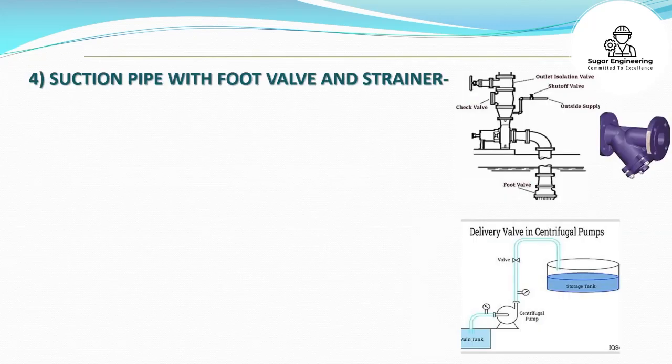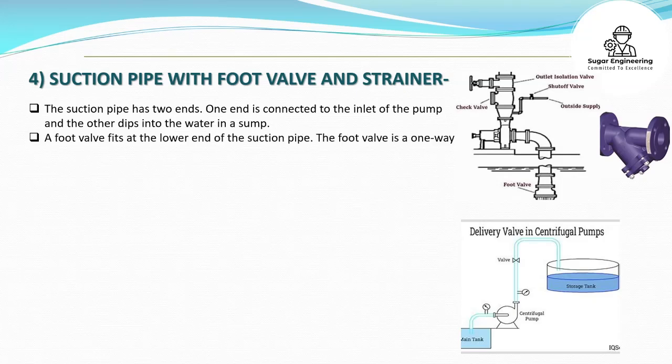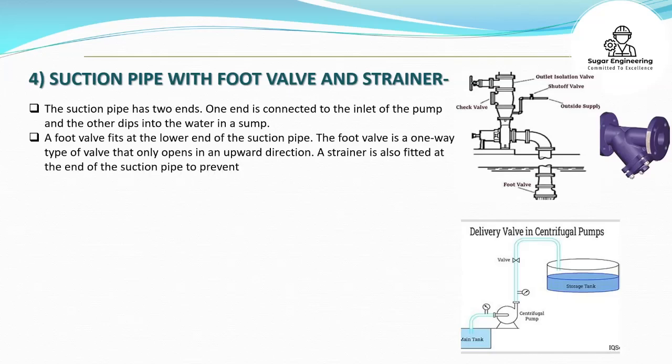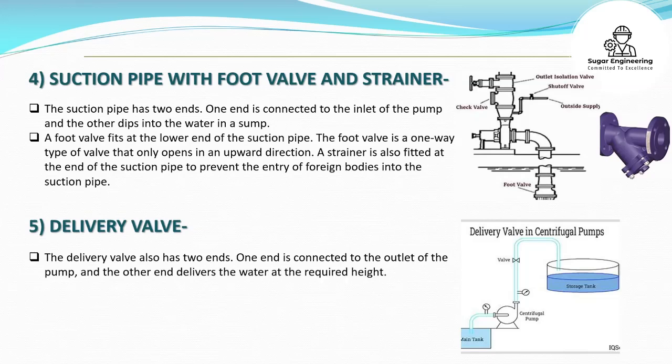Suction pipe with foot valve and strainer. The suction pipe has two ends. One end is connected to the inlet of the pump and the other dips into the water in a sump. A foot valve fits at the lower end of the suction pipe. The foot valve is a one-way type of valve that only opens in an upward direction. A strainer is also fitted at the end of the suction pipe to prevent the entry of foreign bodies. Delivery valve. The delivery valve also has two ends — one connected to the outlet of the pump, and the other delivers the water at the required height.